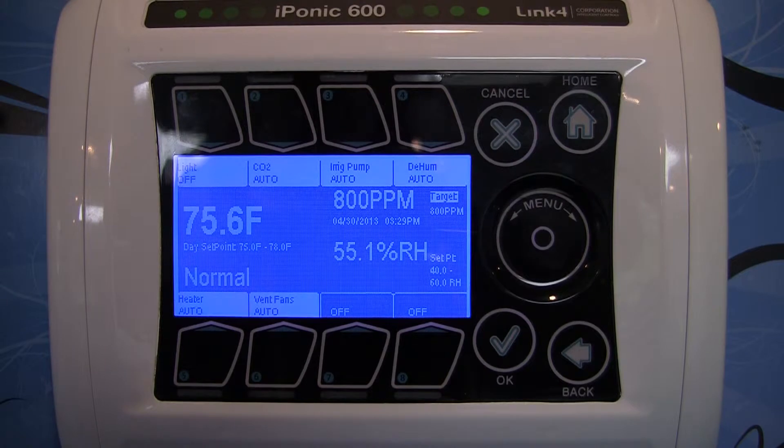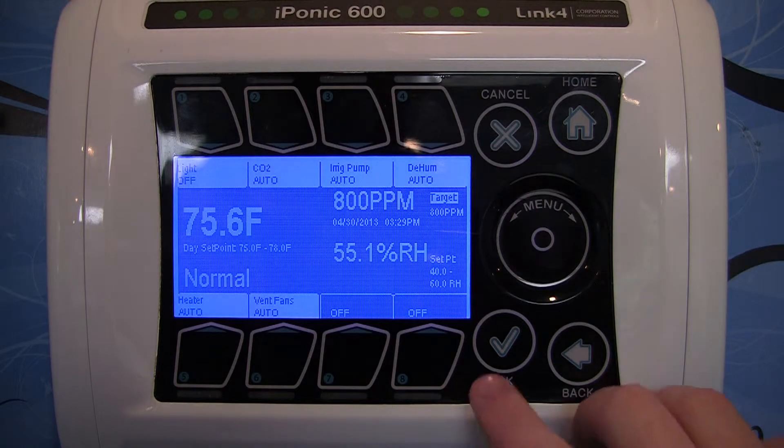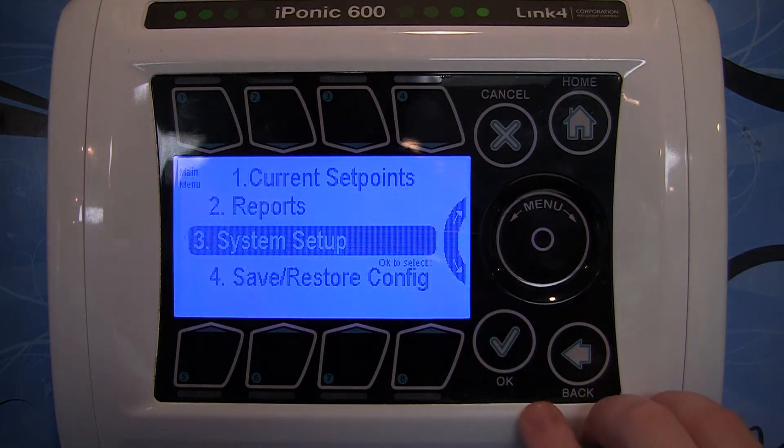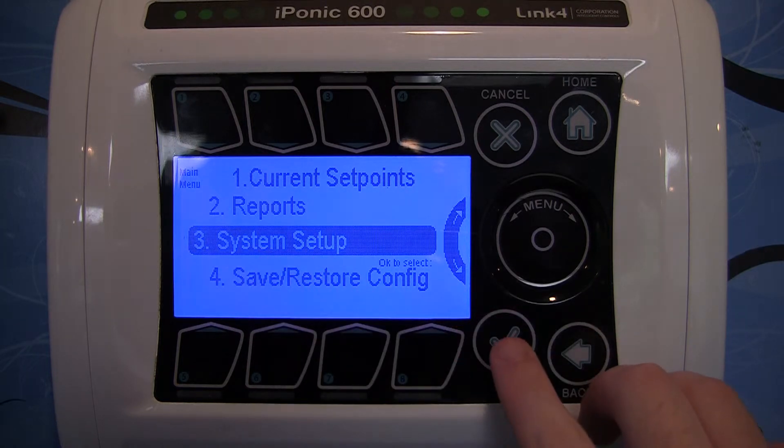With the iPonic 614, it's easy to switch between degrees Fahrenheit and degrees Celsius. From the home screen, go ahead and hit the OK button. Now go ahead and go into System Setup, which is option number 3, and hit OK there.